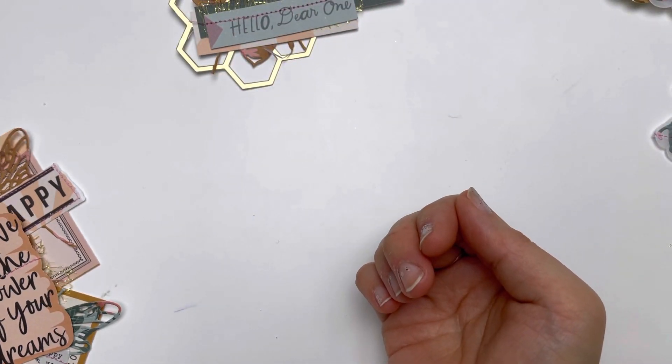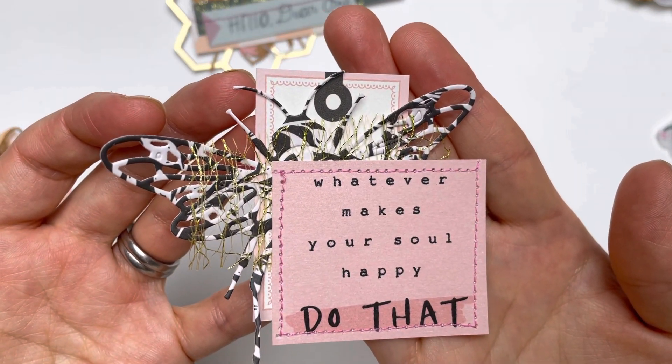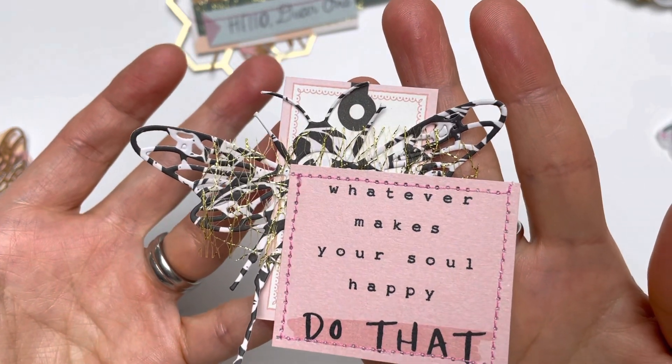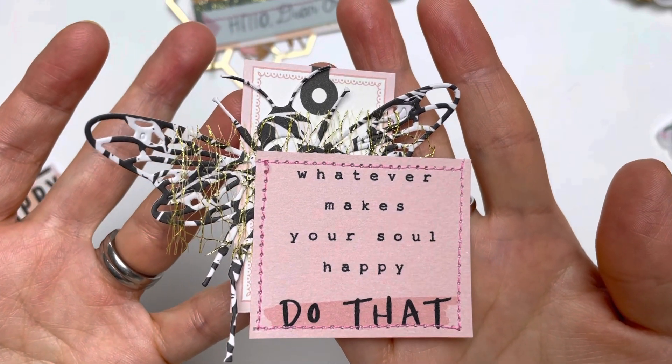I love all of the color combinations in the Market Square, and I haven't really had a chance to use those papers, so I would like to mix more of it using the Parasol together. This one says 'whatever makes your soul happy, do that.'